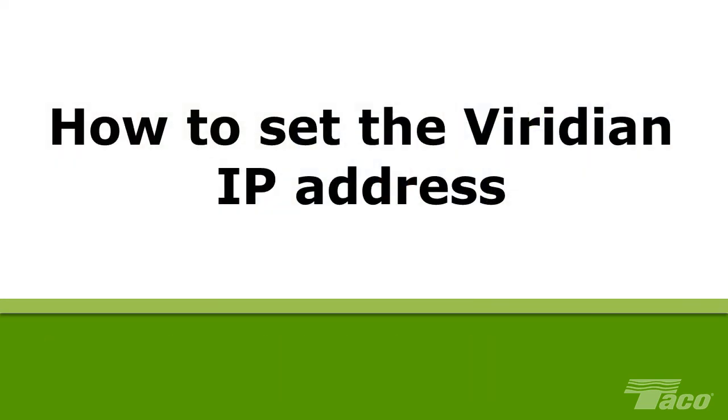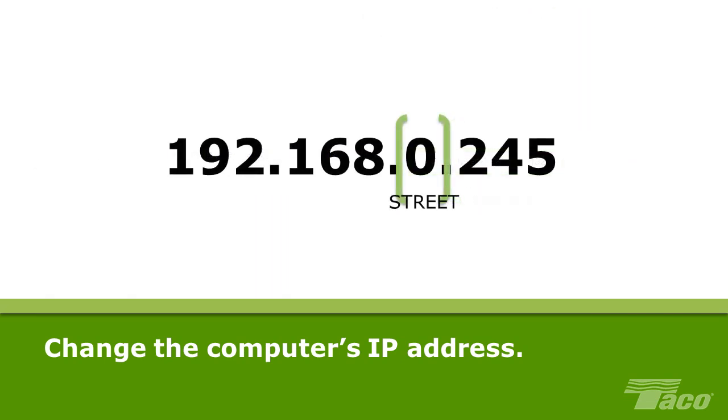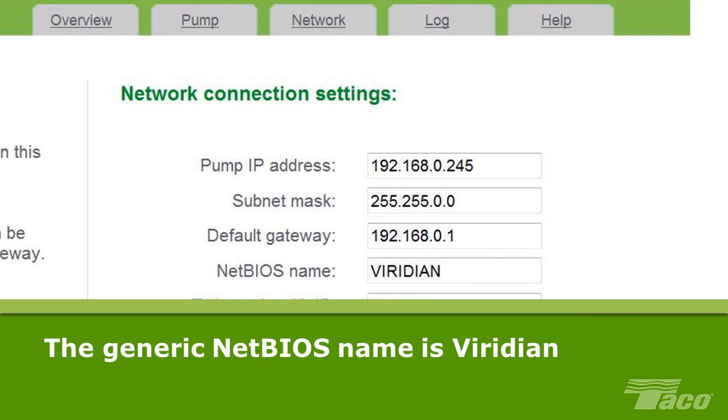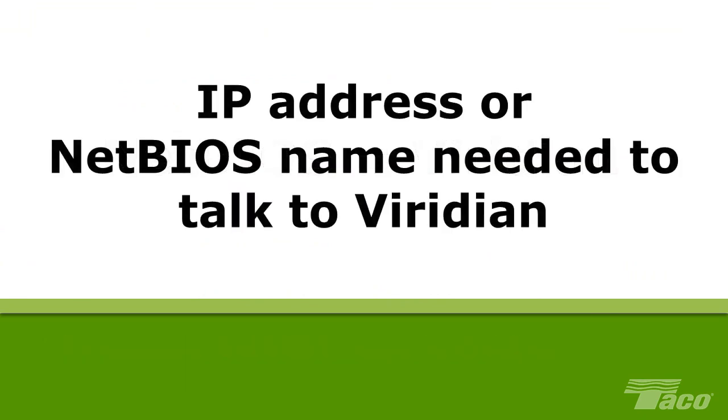How to set the Viridian IP address. In order to communicate with a Viridian via a PC, Mac or laptop, the computer's wired internet connection or LAN must be changed from a dynamic internet protocol or IP address, which is obtained automatically, to a static IP, which is assigned by the user. This IP address identifies that specific Viridian pump just as a mailing address identifies a specific house in a particular city and state. The Viridian is shipped from the factory with a generic IP address 192.168.0.245. In addition, all Viridian pumps are shipped from the factory with a generic NetBIOS name, which is simply Viridian. To communicate with the Viridian, you must know either the IP address or the NetBIOS name of the pump.